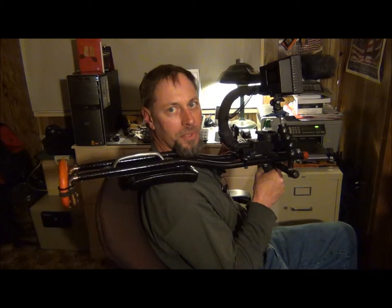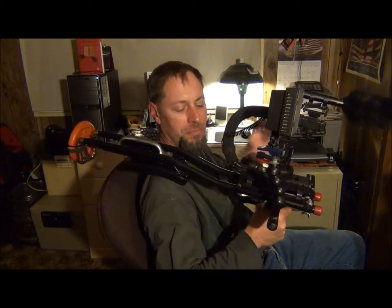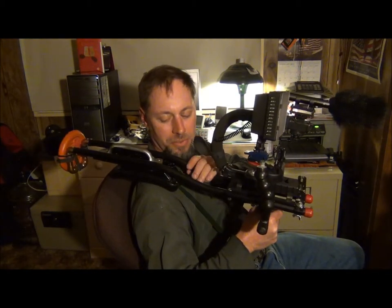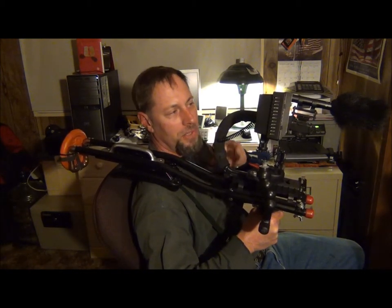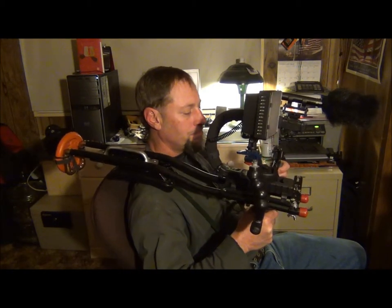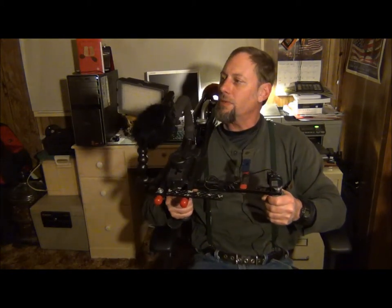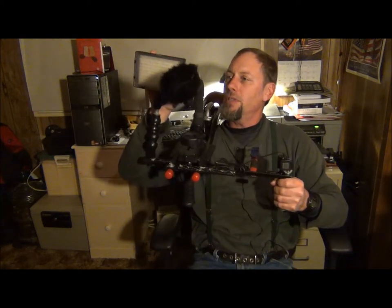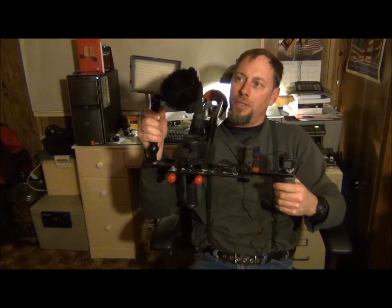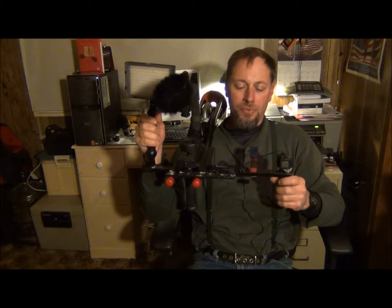It fits nicely in my shoulder, counterweighted in the back with a two-and-a-half pound weight, with nice shoulder pads. This whole unit is made out of a set of discarded aluminum crutches — short of the counterweight and the Opteka grip. It's just parts and pieces I could cobble together, along with the LED light, which came from Amazon.